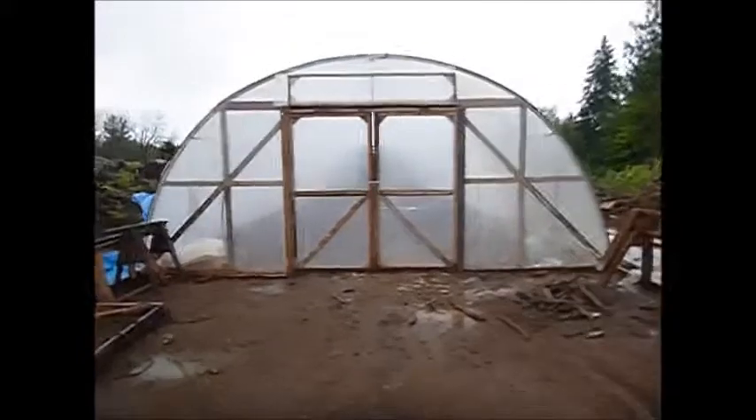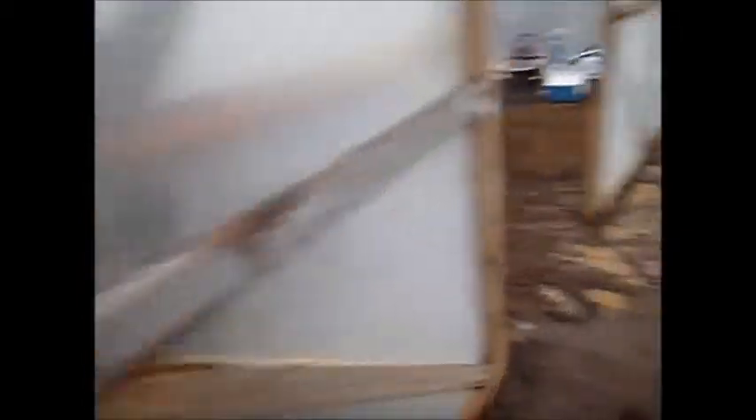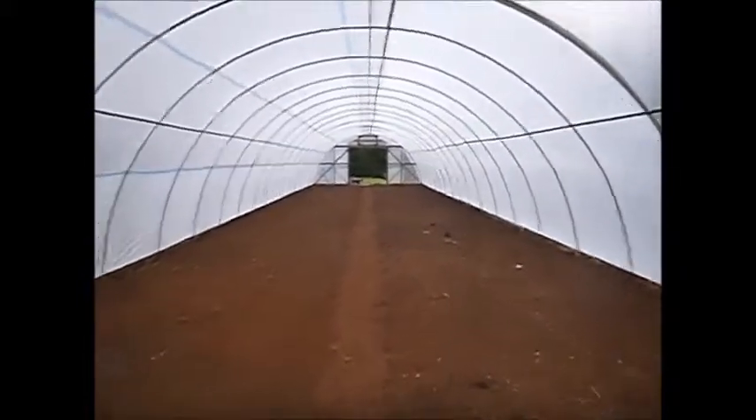Here it is, first weekend in May. We're going to call the hoop house completed and ready to plant. Give you a little walking tour here. I got it rototilled the other day and we've got the center aisle ready to go — it's looking good. We've got a few leaks in the plastic but I don't think it will hurt too bad.